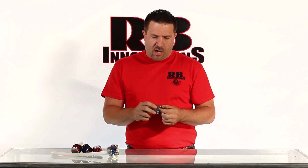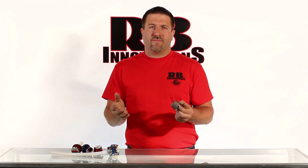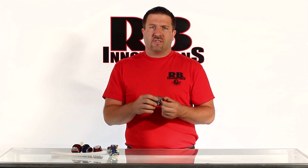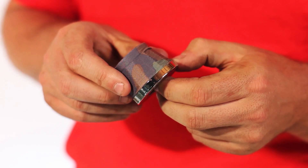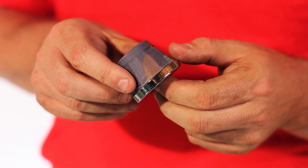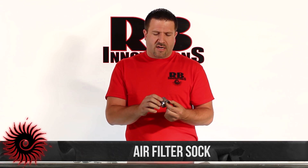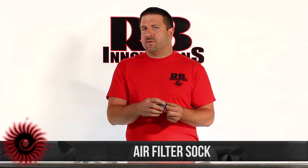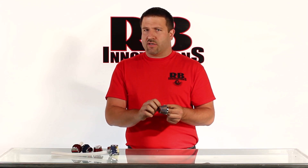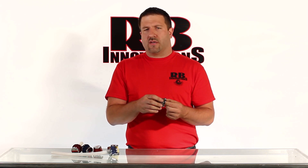One other thing we offer for our high flow filters — and it fits all of these — is our filter socks. They customize your filter as well as help protect it from the harsh rough stuff that gets into the body of the filter and starts to break down. It helps protect and prolong the life of the filter. They simply slip right over top of the filter and elastic right in place, so they're not going to vibrate off.